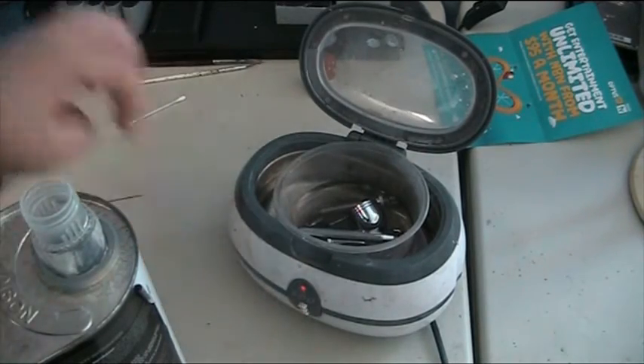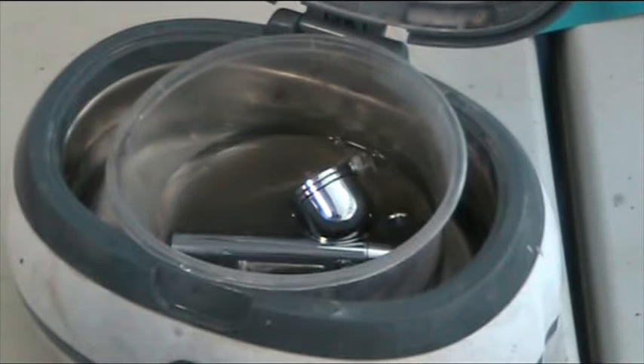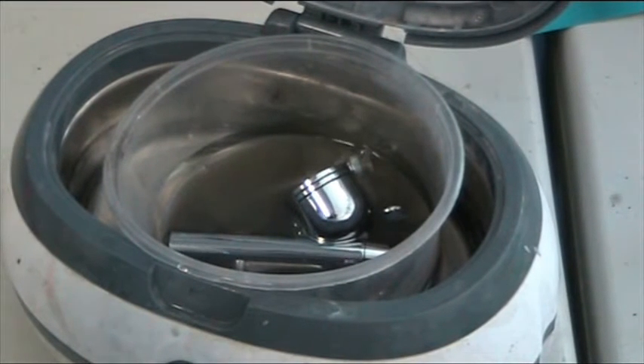Fill it up until it just barely submerges the main body of your airbrush, then turn it on. Watch the liquid change colour. I'm going to let that do this for about an hour or so.